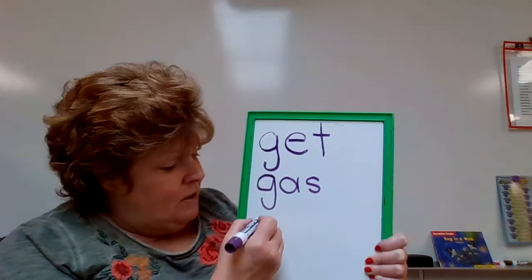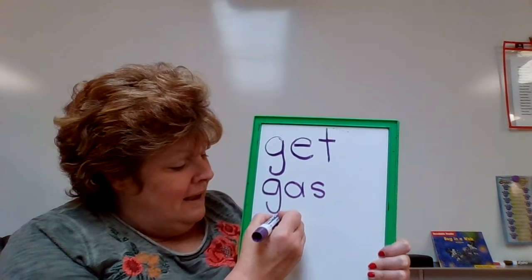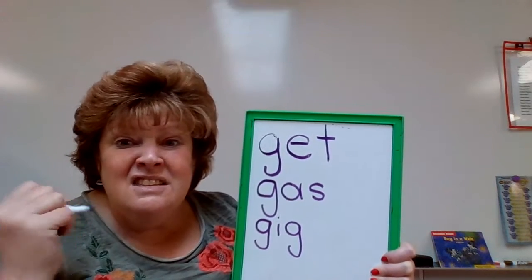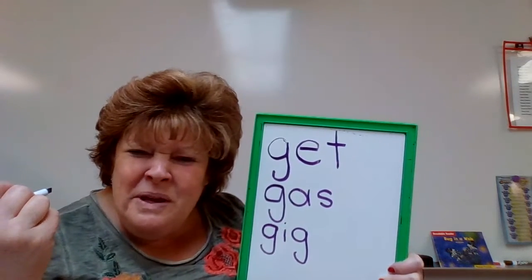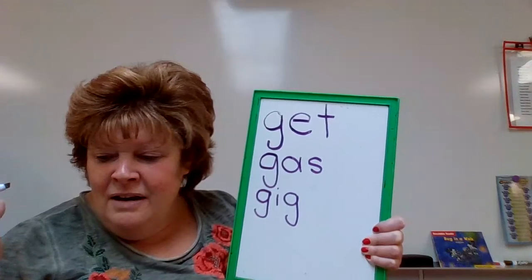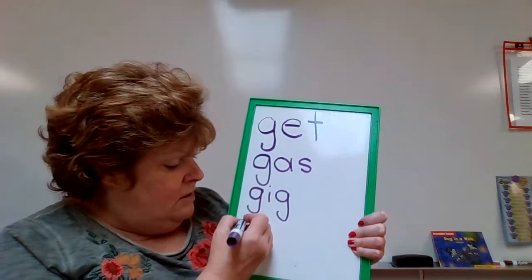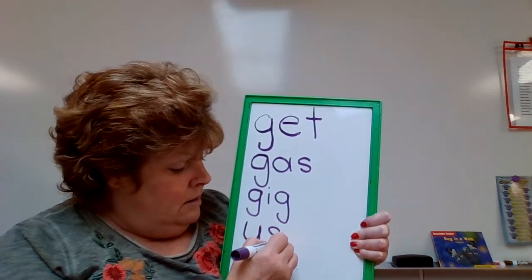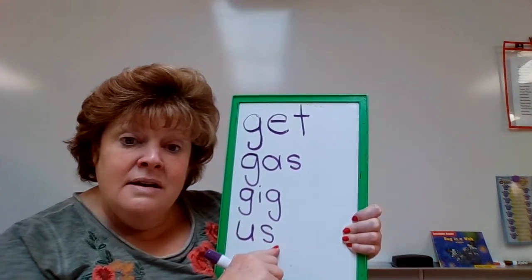How about this one? G - I - G. A gig is like a fun party — you're going to get together for a gig. It's not a word that we use very often. How about — oh, this one's not going to start with a G, it's going to start with a different letter. A - S. Us. Put it together. Us. Good. I'm going to erase it and we're going to do some more.